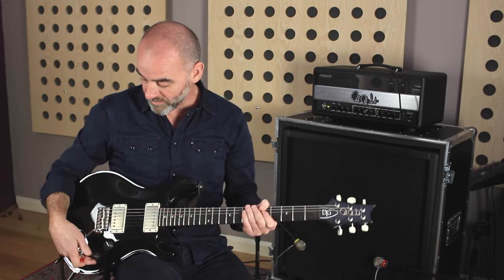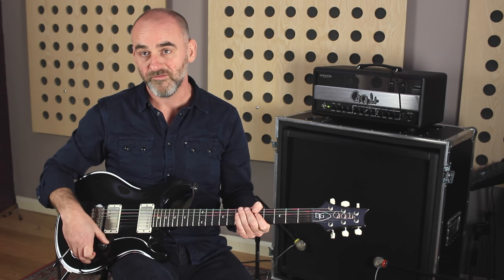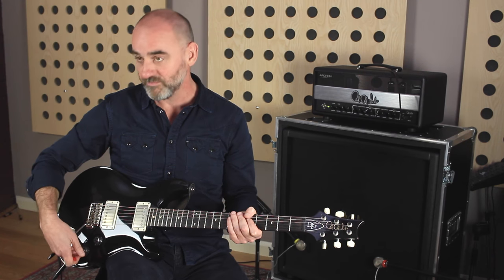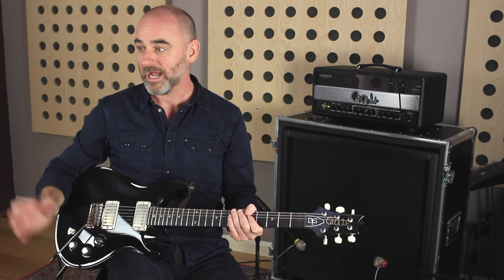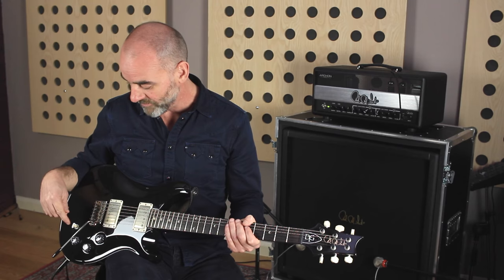The new Jamiroquai record — pretty much 90% of it is done on this guitar. A really cool thing is by using the volumes of each pickup you can vary it, so if I'm double tracking something I can just knock one of the pickups back and it gives a slightly different tone — a little bit more bass or a little bit brighter as a double. I just find it so versatile, it's really, really great.